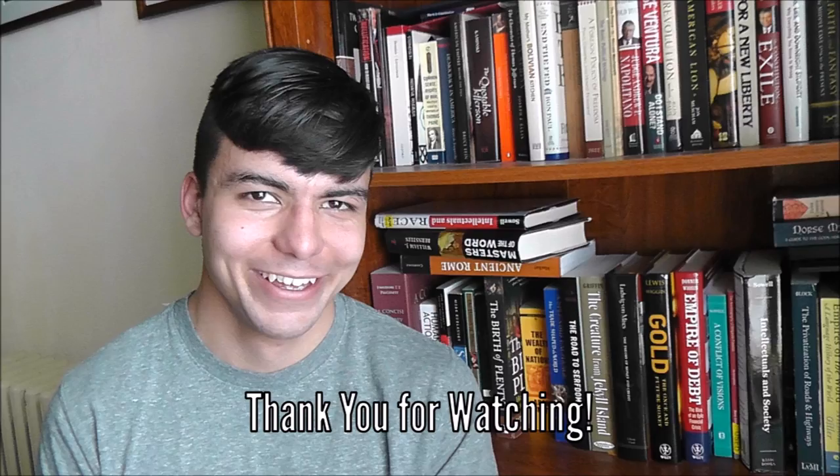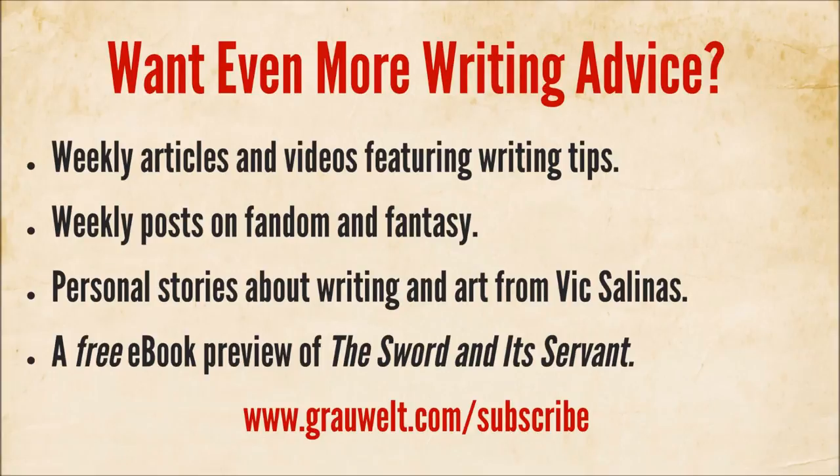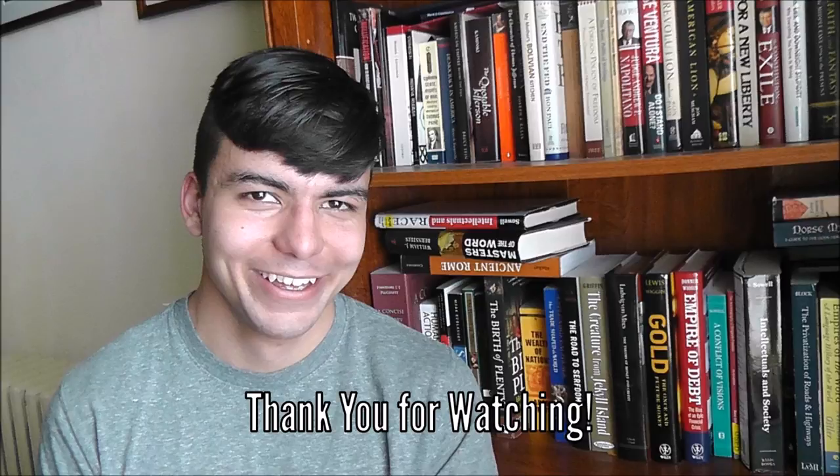I'd like to close by asking everyone to tell me if you have a manuscript in the works, an idea you want to work on, or are in the middle of working on one — I would love to hear about it in the comments below or email me at victor.salinas@growlt.com. I also invite everyone to head over to growlt.com/subscribe for more articles, videos, fandom posts, and personal stories about writing and being an artist. If you sign up with your email address, you'll also get a free e-book preview of the first book of the Growlt series, The Sword and Its Servant. Thanks for watching — don't forget to share, rate, and subscribe to the Growlt channel.